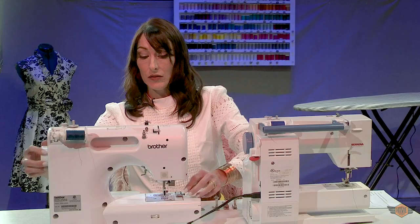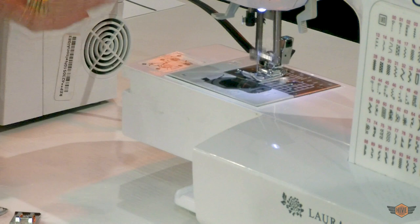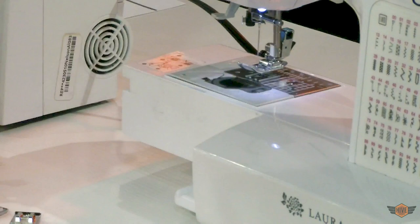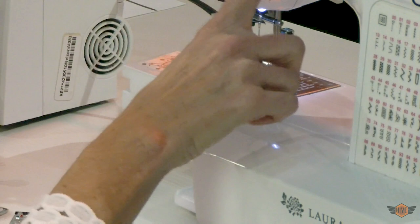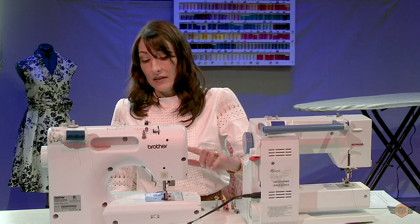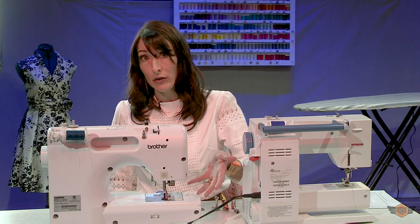The way feed dogs work is they use our vocabulary word number two, which is our presser foot. Our presser foot pushes our fabric against our feed dogs and then the feed dogs can pull the fabric through the machine. If our presser foot is up this machine will not go. If I try and hit my gas while my presser foot is up, Pam will beep at me — error number one, you forgot to put down your presser foot. Some machines will go with the presser foot up, but that just leaves the feed dogs to scratch the fabric; they do not have the power to pull your fabric through unless your presser foot is down.